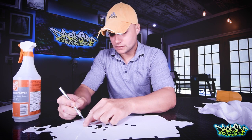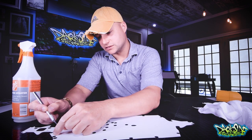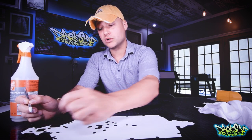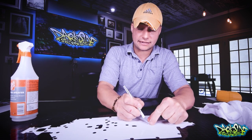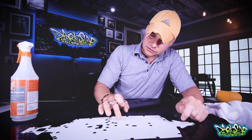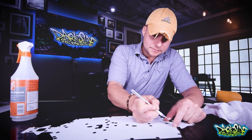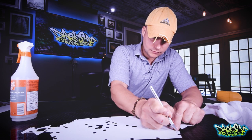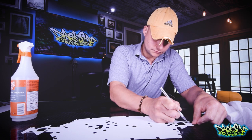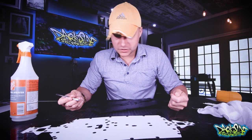There are quite a few holes, so just take your time. As long as it's wet it won't be a problem. If you tried to do this dry, a piece that flopped over would stick and leave a little indentation in the adhesive. Looks pretty good — I think that's all of them.